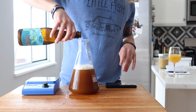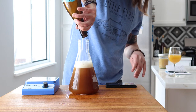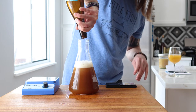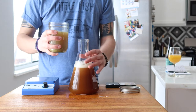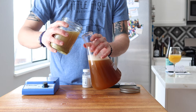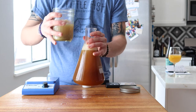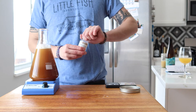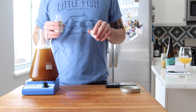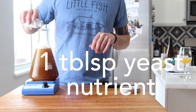Now that most of the wort is in the flask, it's time to add our yeast. In addition to the bottle dregs, I'm adding an old hoard of experimental yeast that's supposed to enhance hop aromas. It was actually living in the flask before I cleaned it out and smelled so good I decided to keep it going. The only reason I added some hops to the starter is because this yeast basically requires hops. The last thing I'm adding is about a tablespoon of yeast nutrient.